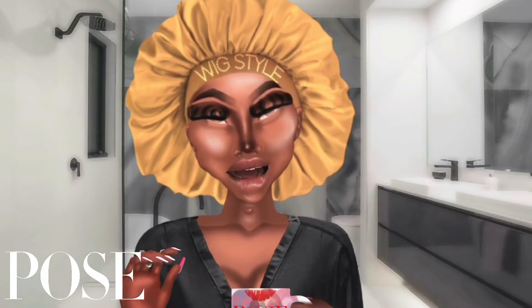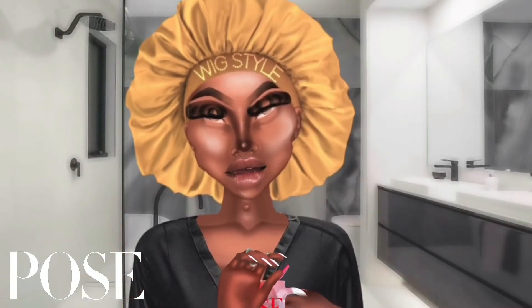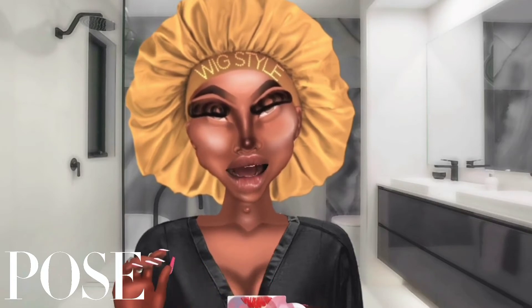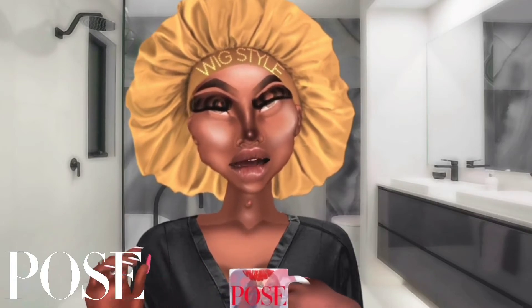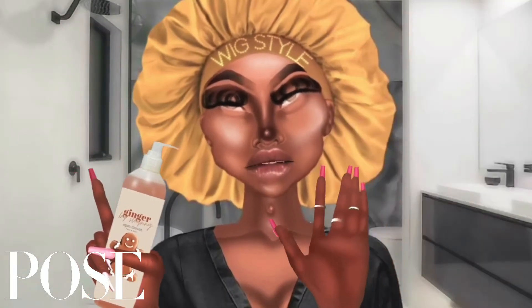What's up guys, it's your boy Momova. As you can see I'm in the bathroom, and no, I'm not doing OnlyFans — I'm exfoliating honey. Today I'm using the Ginger and Spice Pumpkin Face Cleanser.